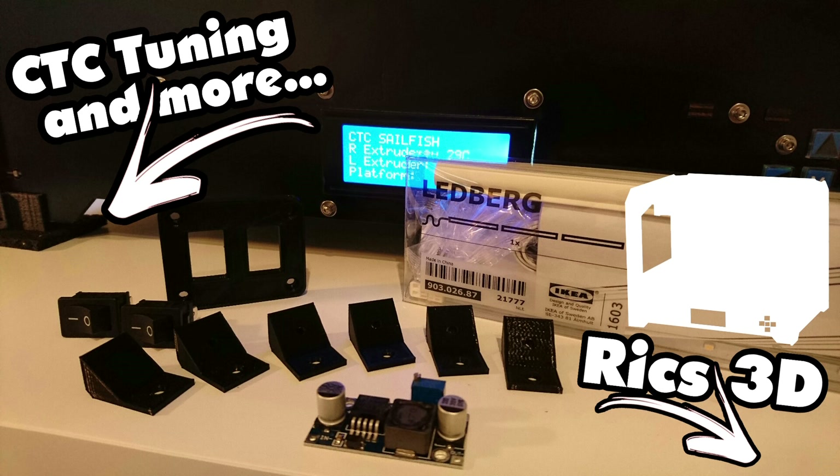Als Beleuchtung benutze ich ein LED-Set von Ikea, das ich noch zu Hause liegen hatte. Das läuft mittlerweile schon auf 24V und ist für mich lichttechnisch völlig ausreichend. Damit wir Licht und Lüfter auch einschalten können, brauchen wir natürlich Schalter.